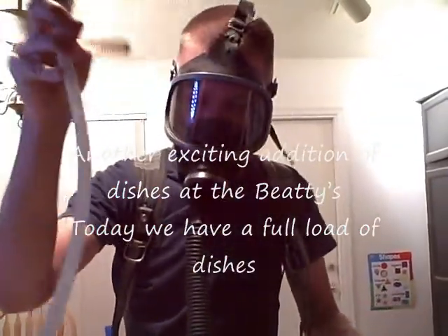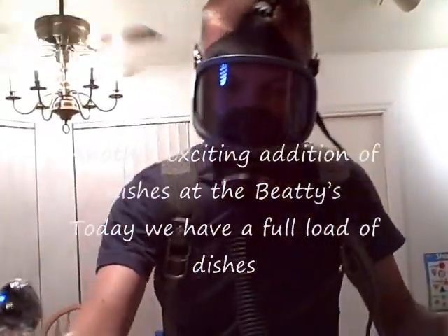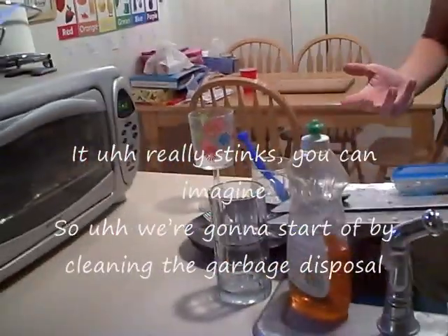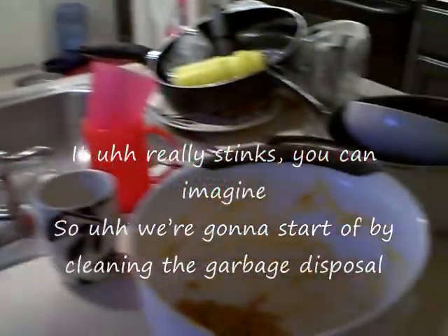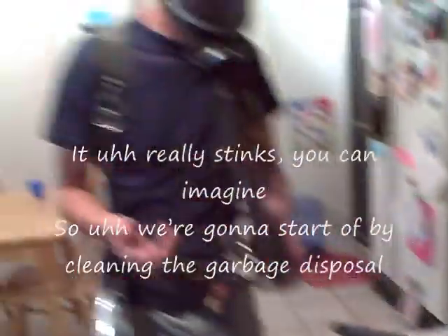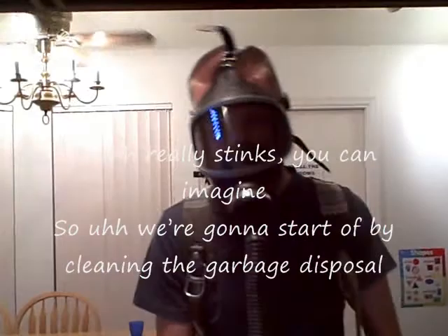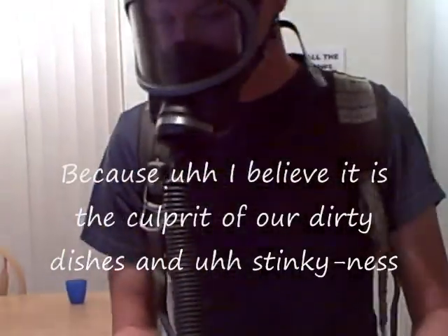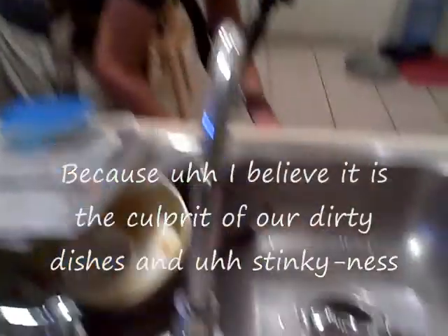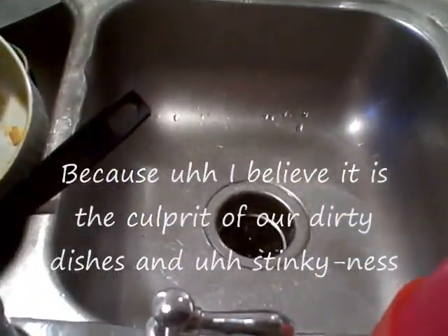Another exciting addition of Dishes at the Beatty. Today, we have a full load of dishes that really stink. So, we're going to start off by cleaning the garbage disposal, because I believe it is the culprit of our dirty dishes and the stinkiness.